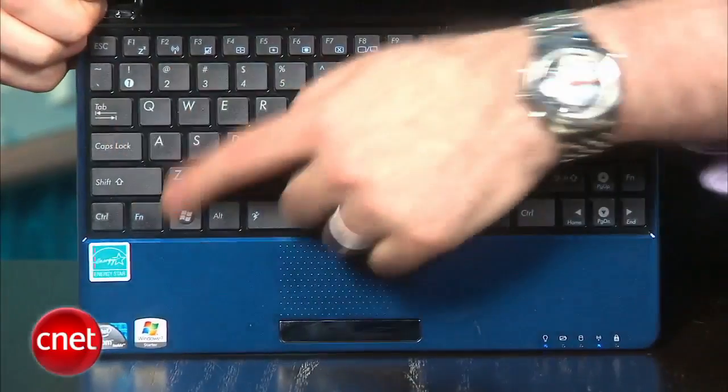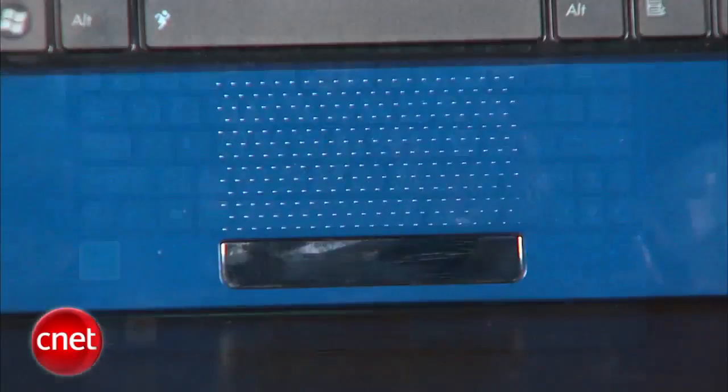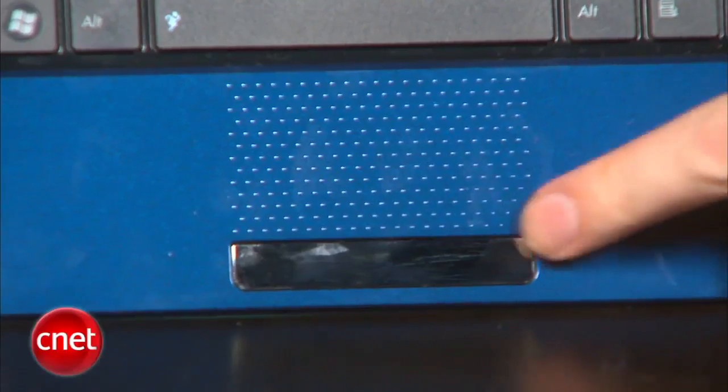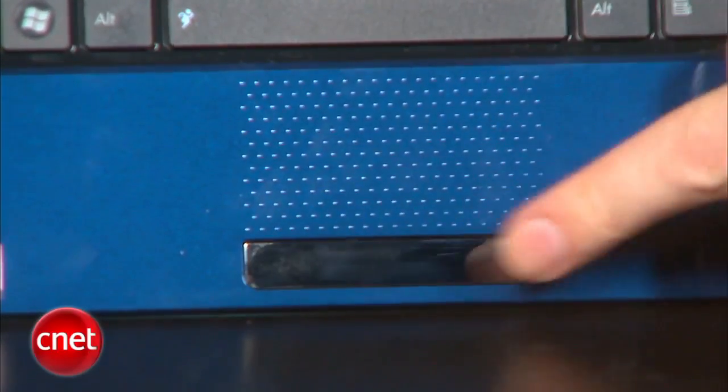You've also got the same kind of flat-topped keyboard and the same touchpad — for Asus at least — which is just some raised dots in a rectangular shape with that single rocker bar for the left and right mouse buttons. We kind of prefer a more traditional touchpad and separate left and right buttons.